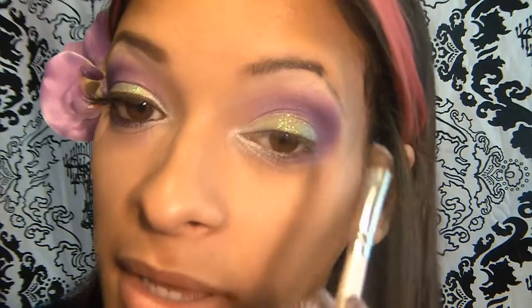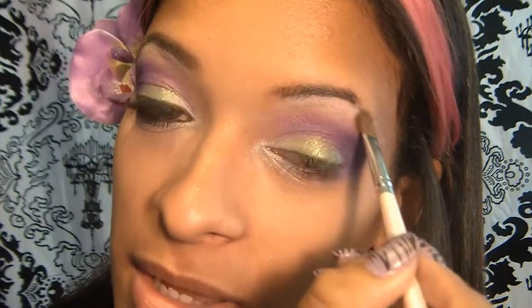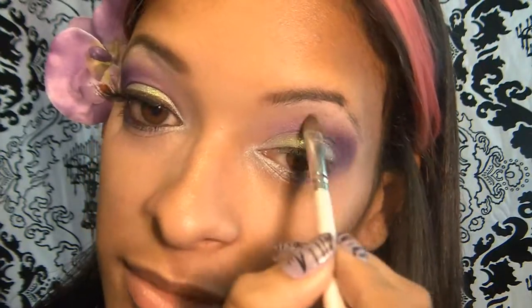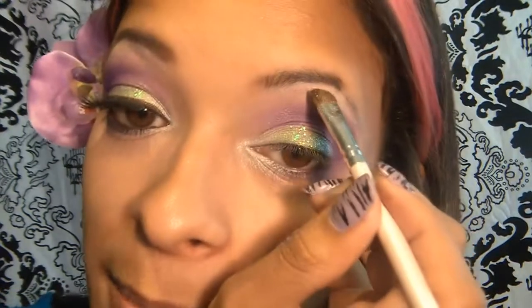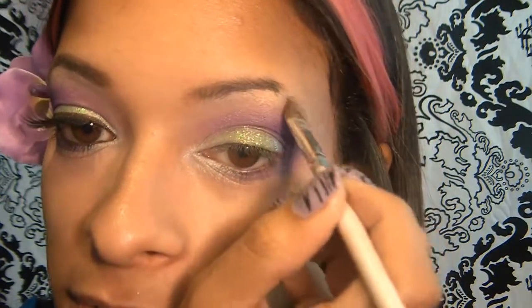Next I'm going to go ahead and apply my highlight. I'm going to be using this white from the 120 palette with an angled brush from e.l.f. I really like this angled brush to do my highlight because it's fluffy and not super dense. So I'm going to be using this color right here and apply that at the arch, right underneath that arch and just a little bit further, just to give it a little more oomph.